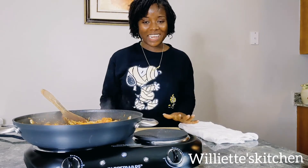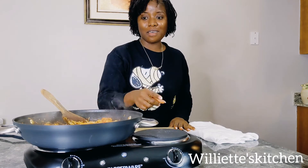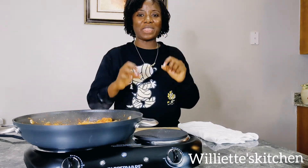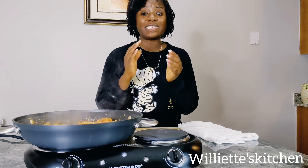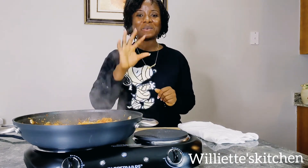Thank you for watching and thank you for the support and the love. Don't forget, when you make this, leave me a comment and tell me what you think — I love to hear your comments. I love you guys, take care of yourself, stay healthy, and God bless you. Bye bye.